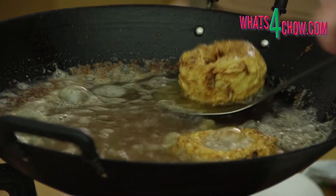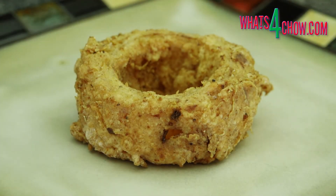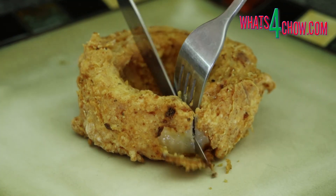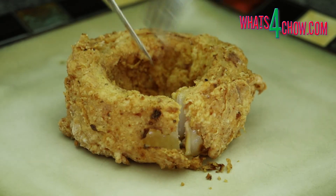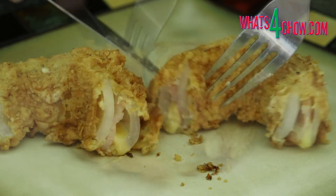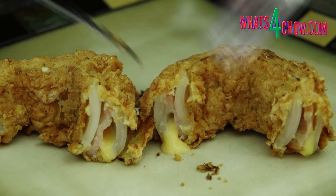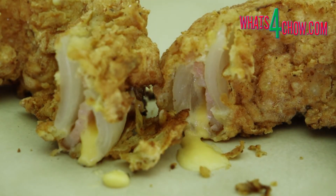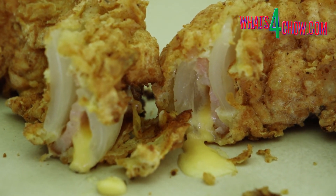Serve the rings while piping hot and enjoy. And there it is — a beautiful, crispy golden onion ring filled with melted cheese and bacon. Thanks for joining us today. Please subscribe to our channel, give us a thumbs up, and share this with your family and friends.